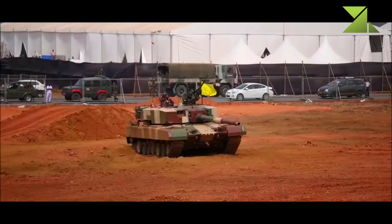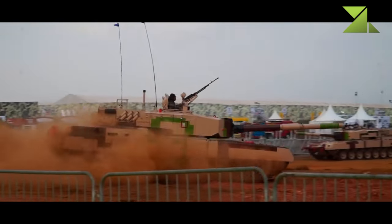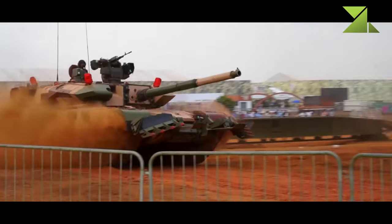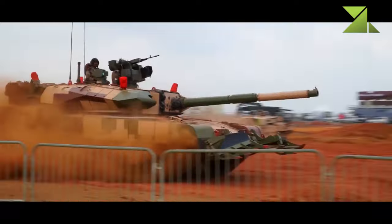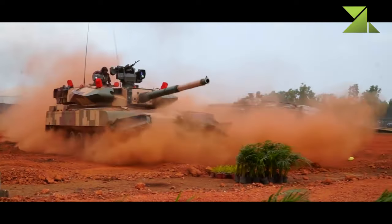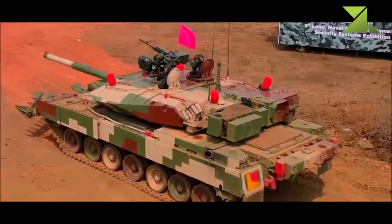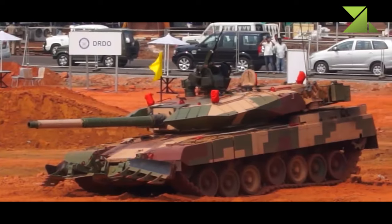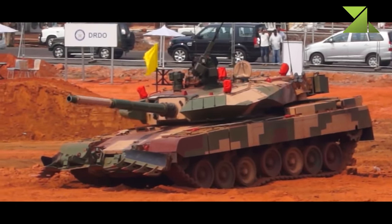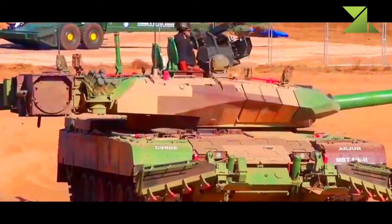The Arjun MK.2 is criticized as being too heavy. There are many problems with its excessive weight, such as limited cross-country mobility, limiting the areas where it can be deployed. It is also difficult to transport this tank to the front line. The hull and turret of the Arjun MK.2 were redesigned, and protection was improved by improved Kanchan composite armor.